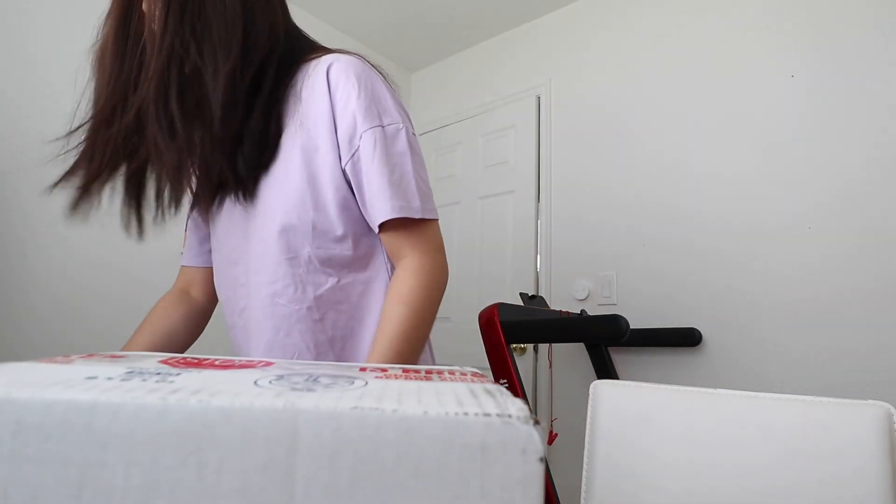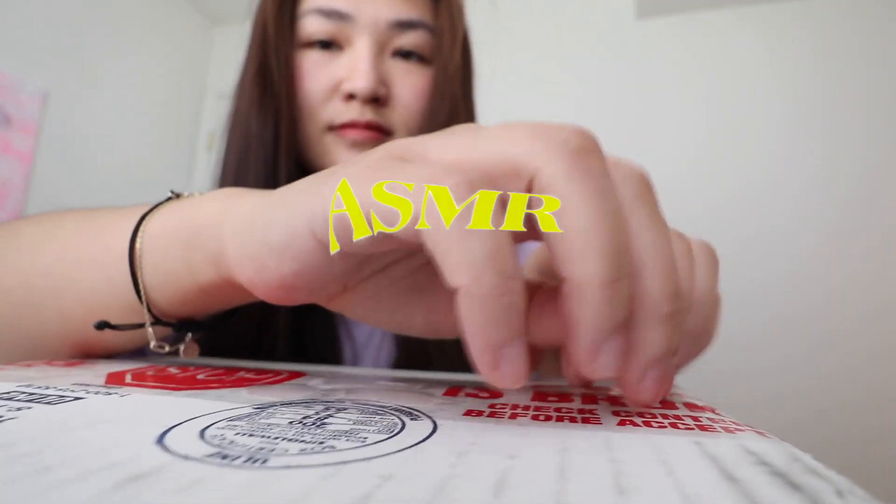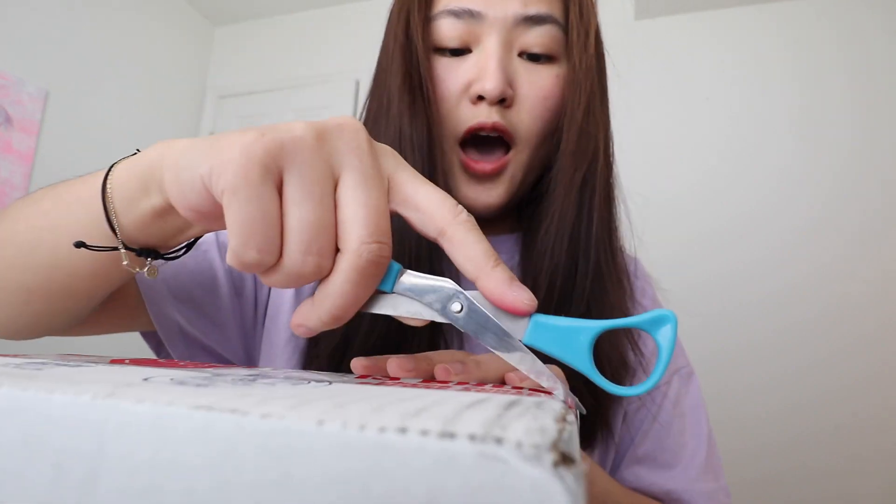I've got the package! Let's unbox it. Alright, enough of the ASMR. I'm gonna unbox it.